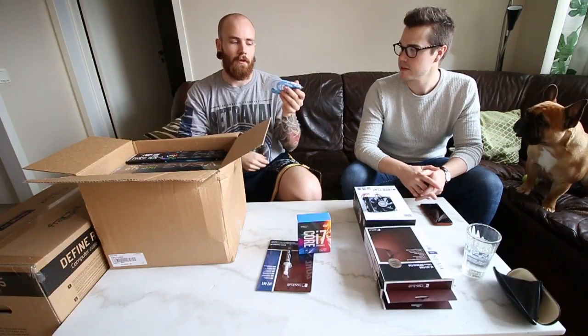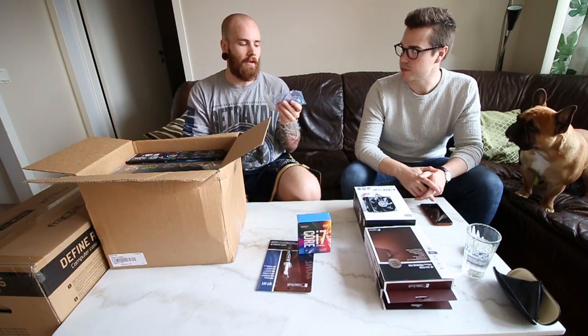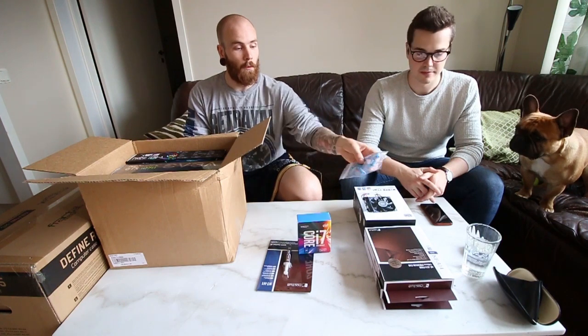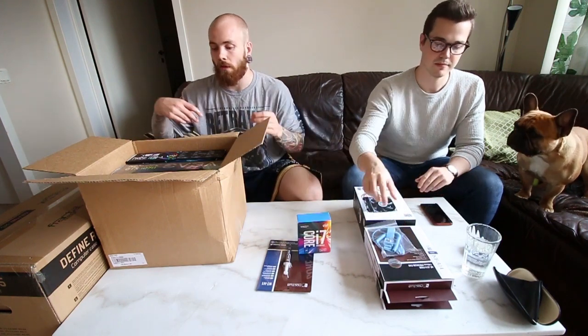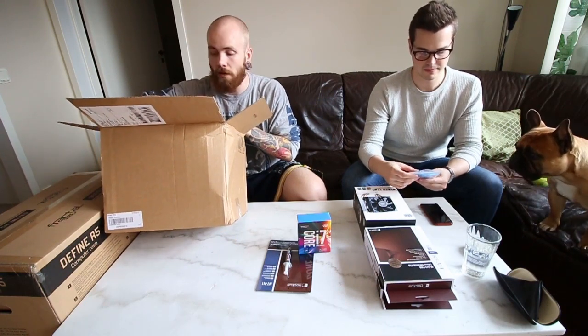We got this — I don't even know what it's called in English. Antistatic Bracelet. Antistatic Shock Bracelet. So we can safely put together the computer without giving any other parts any static shock, which in the worst case scenario can ruin them.